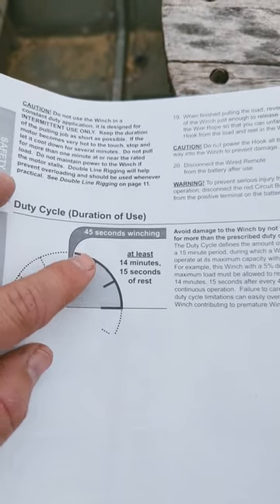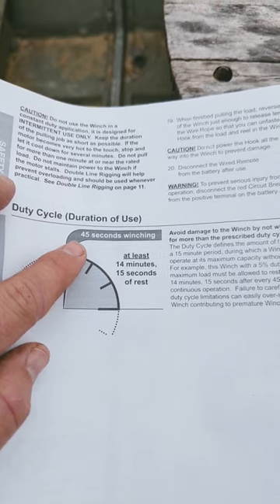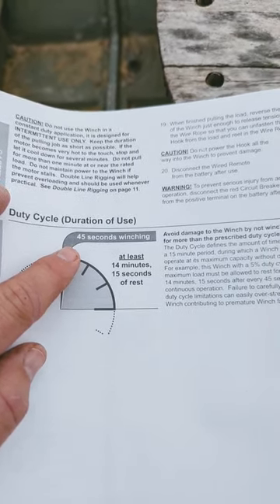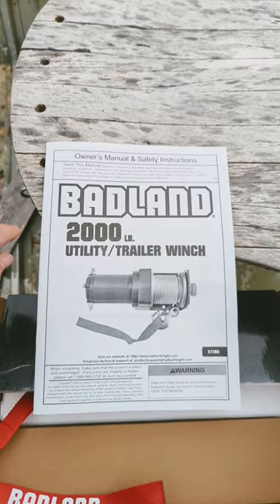Another complaint is that you have to wait 14 minutes after using it for 45 seconds. That's probably on full load though. The pulleys will help keep the temperature down. So that's the winch.